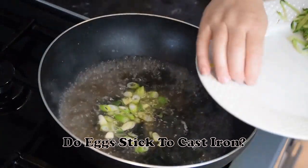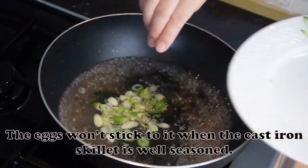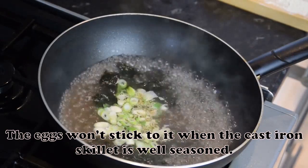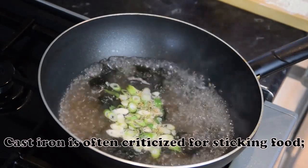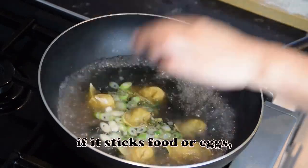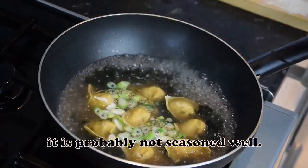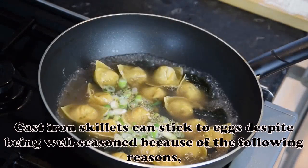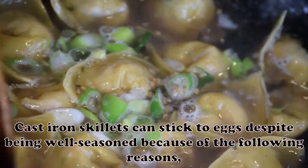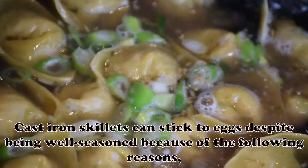Do eggs stick to cast iron? The eggs won't stick when the cast iron skillet is well seasoned. Cast iron is often criticized for sticking food. If it sticks food or eggs, it is probably not seasoned well. Cast iron skillets can still stick to eggs despite being well seasoned because of the following reasons and mistakes.